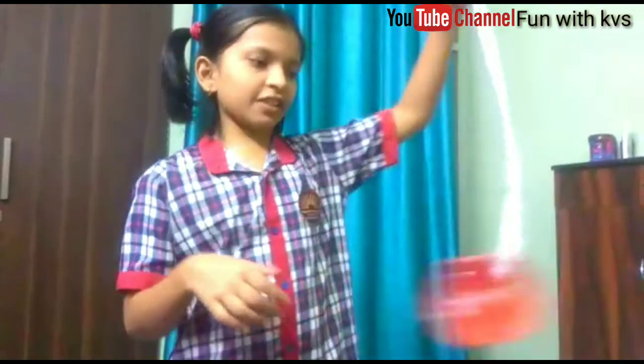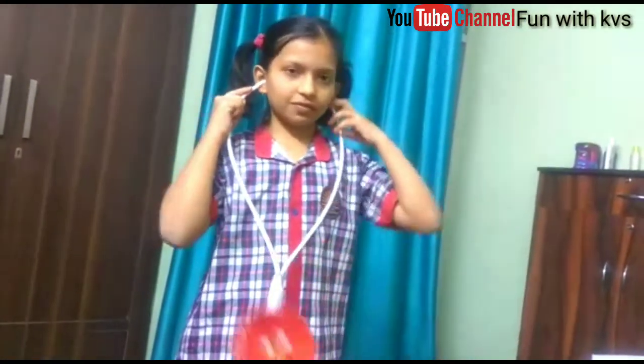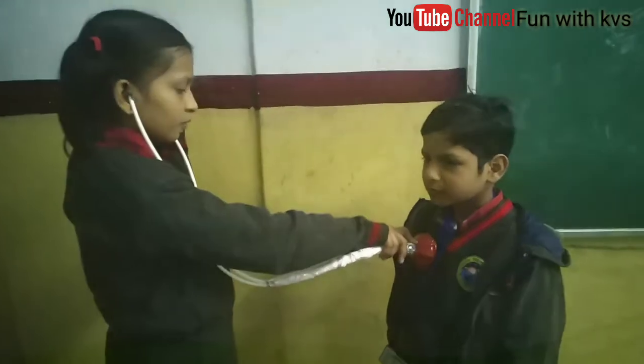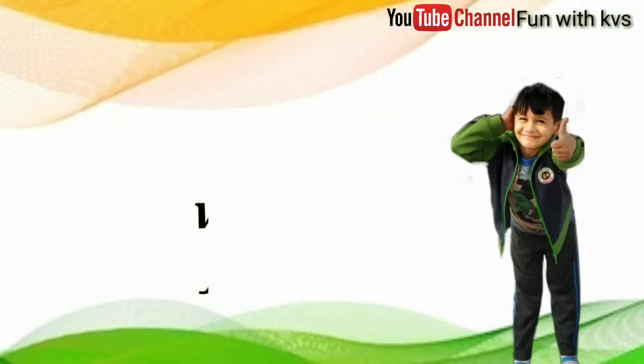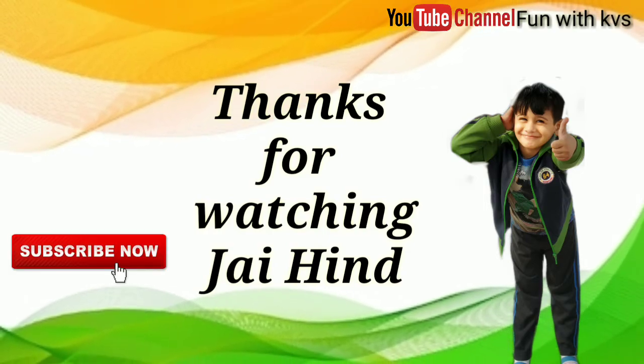And the stethoscope is ready. Thank you for watching. See you next time. Well done! Thank you.